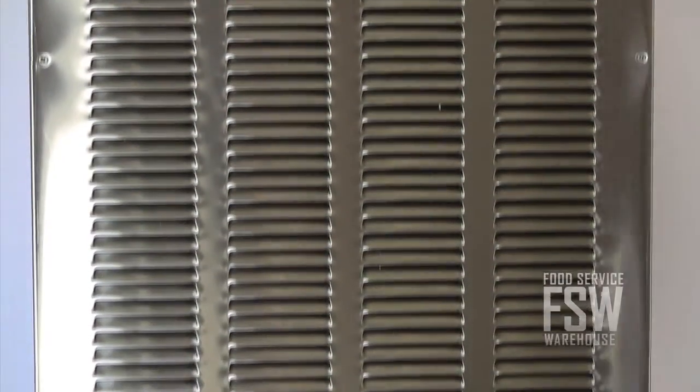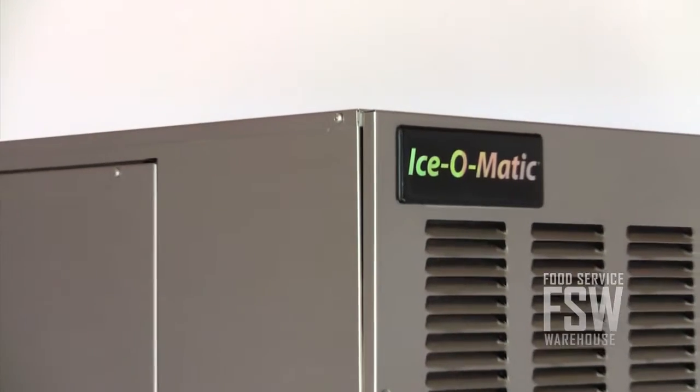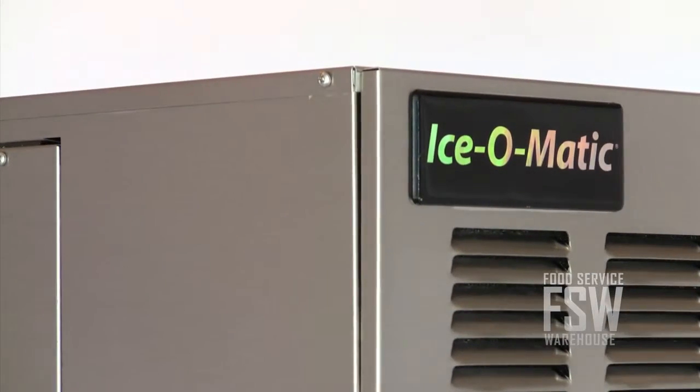Install this nugget ice maker on top of an ice bin or an ice dispenser, and you're ready to get started. The GEM0450W is a great machine for your nugget ice needs. For more information, visit us online at www.foodservicewarehouse.com or call the number provided.